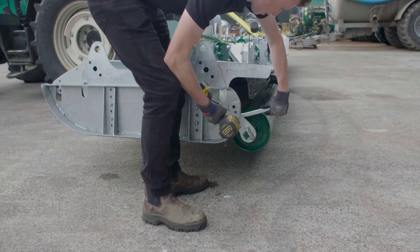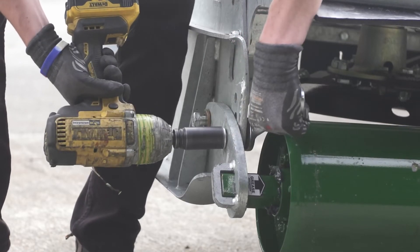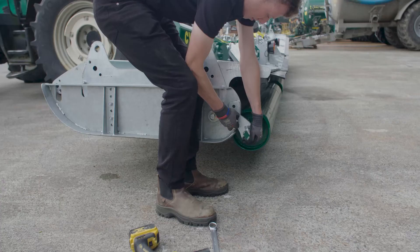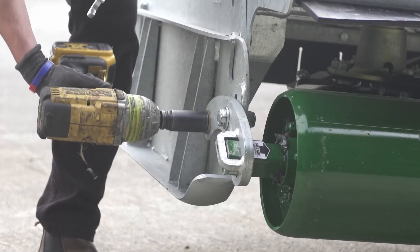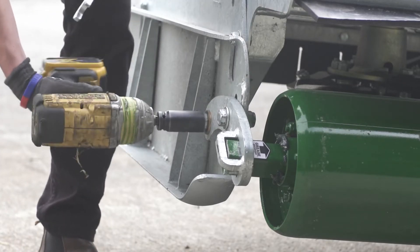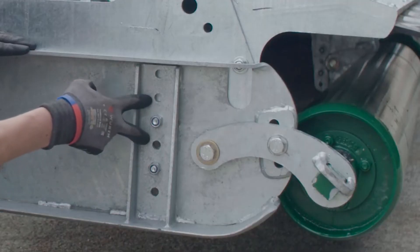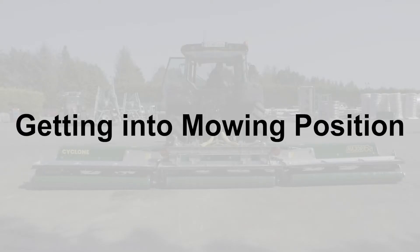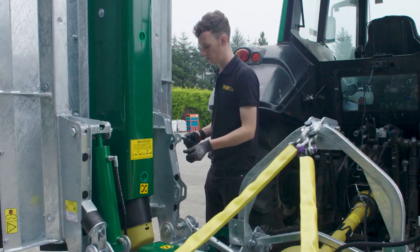Adjust the bolts and reposition the roller as required using the middle or bottom hole. For a more significant adjustment, you can adjust the skids by repositioning the bolts. Reposition the top links and secure with the pin. Repeat for the other wing.